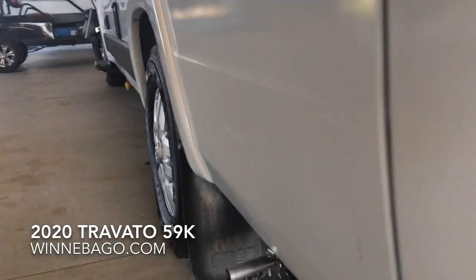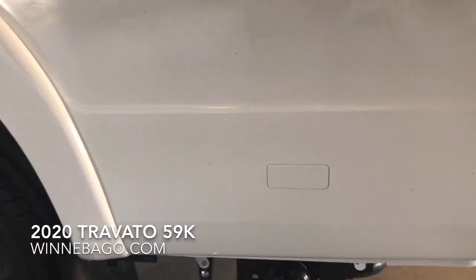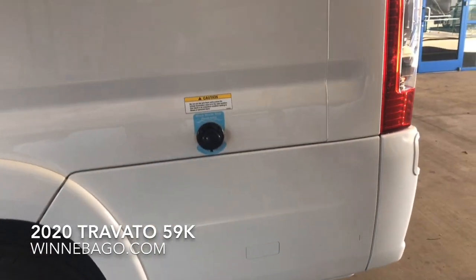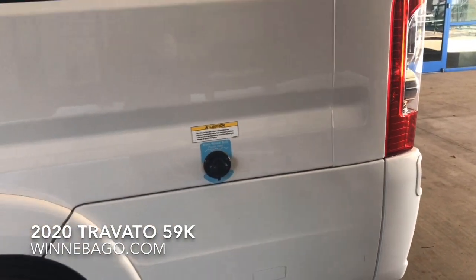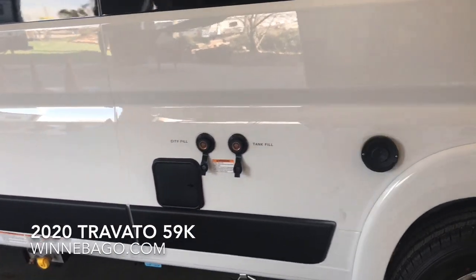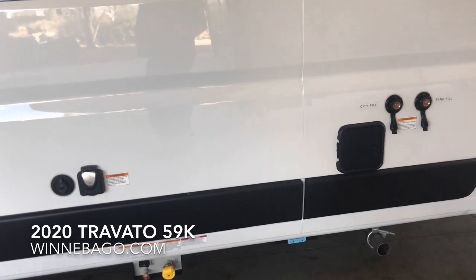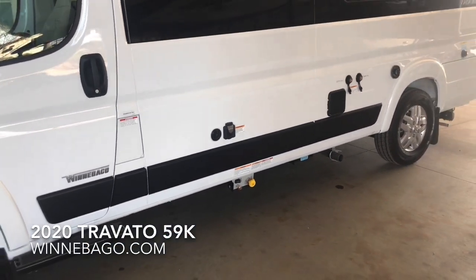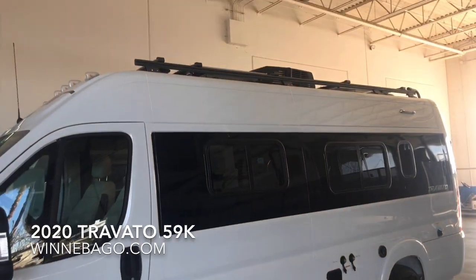It does have a 3,500-pound towing capacity. It uses a traditional set of RV dumps — you can see the pulls are on the back of it. Black tank flush is standard on all Travatos. The exhaust for the Truma Combi system, city fill, tank fill. Behind the little black door is where you can carry your sewer hose.